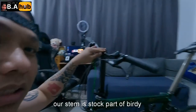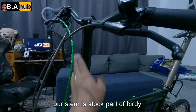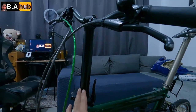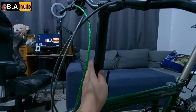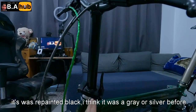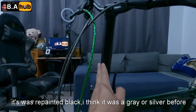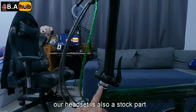Pababa tayo sa stem naman. Stem natin is yung stock — stock lang to, stock ng Birdie. Parang ganito na nung binili ko kasi, parang pinaintan lang nila — repaint ng black. Dating silver to, o gray, hindi ko alam, basta stock lang to itong stem natin.